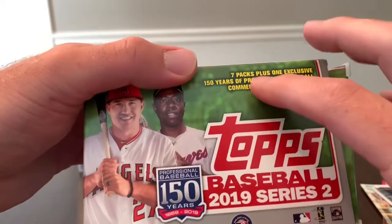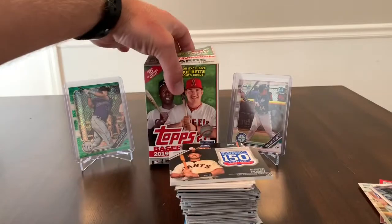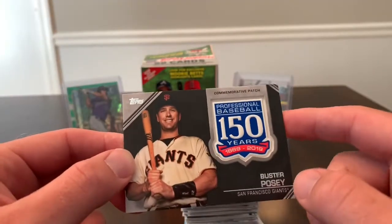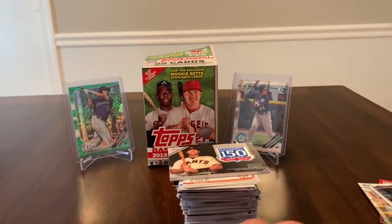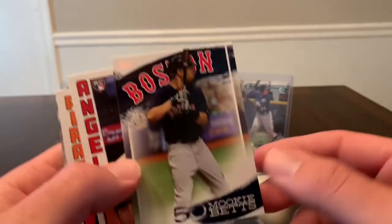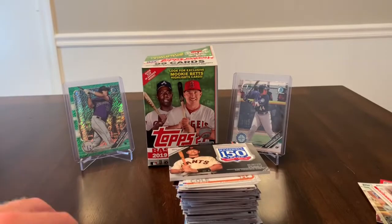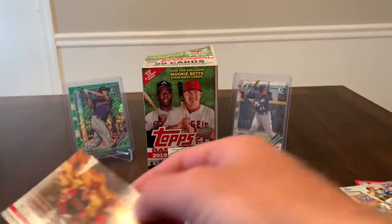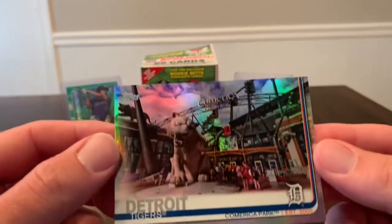So there's one commemorative patch in every box — seven packs plus one exclusive commemorative patch. This Buster Posey patch will be eligible for the giveaway. We'll go with both of the Mookie Betts inserts — there are two of them. And then we'll go with one of the Ohtanis, and then the last one will be the Detroit Tigers stadium parallel.